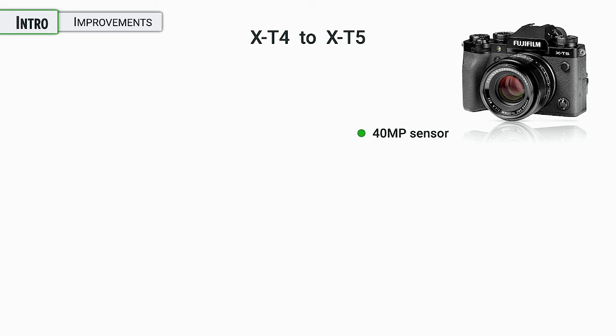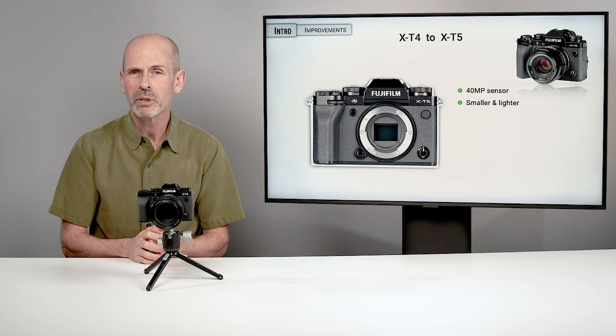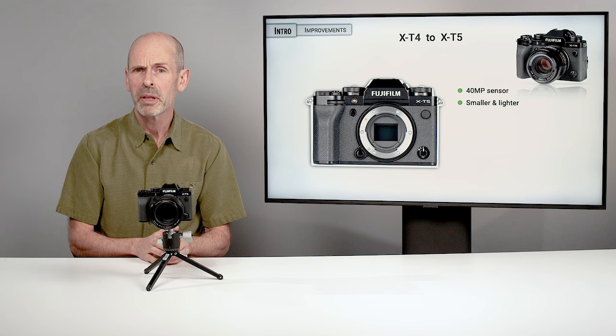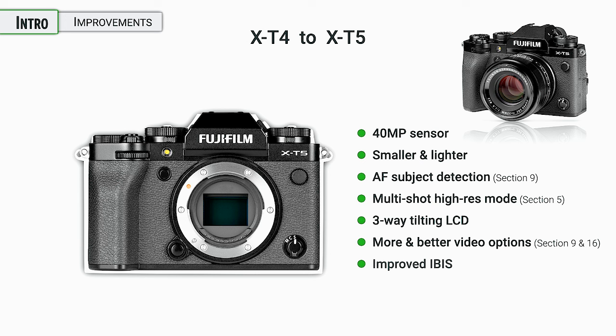For those upgrading from the X-T4 to the X-T5, there are a number of changes. There's a higher resolution sensor, which doesn't really change the basic operation of the camera, but there is an important note when it comes to what lenses you're using — we'll talk more about that in the lenses section. It is a little bit smaller and lighter, closer to the X-T3 and X-T2 in size and weight. There is a new AF subject detection mode — we'll talk more about that in section nine. There is also a new multi-shot high-res mode for getting really high resolution images — we'll talk about that in section five. They've gone back to a three-way tilting screen, which is a little bit easier for still photographers. There are also a lot more and better video options, and we're going to talk about those in sections nine and sixteen.